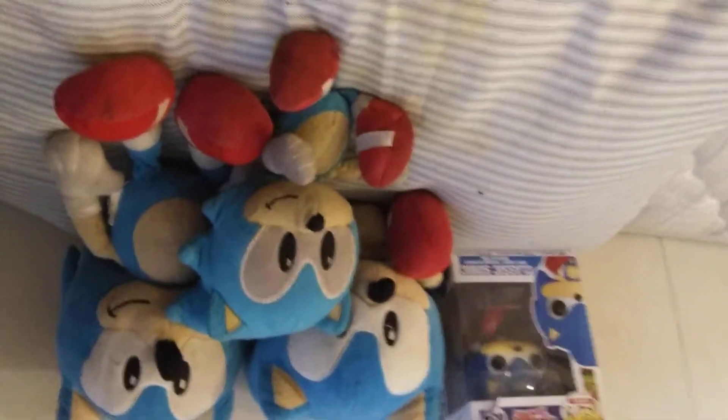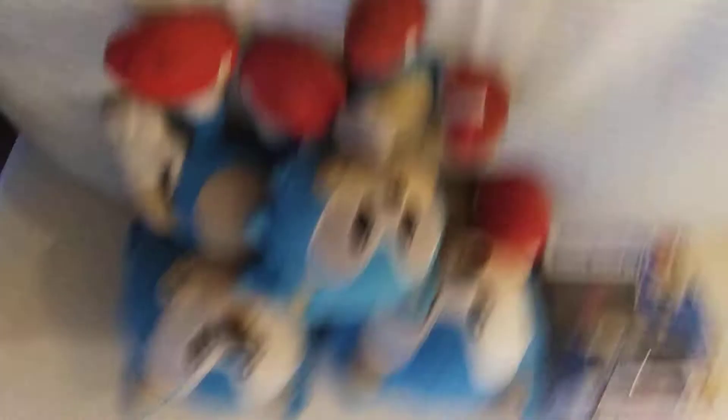Let's put the Sonics on the pillow. Here is all of my Sonics. From the looks of it, it looks like I have the same number as Mario's, because it looks like four — I see three and one, and three and one makes four.